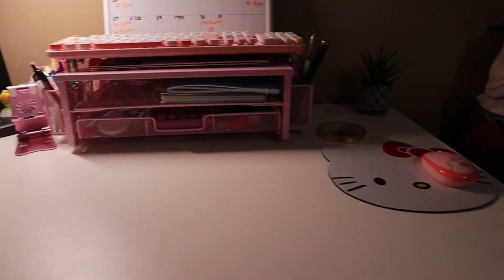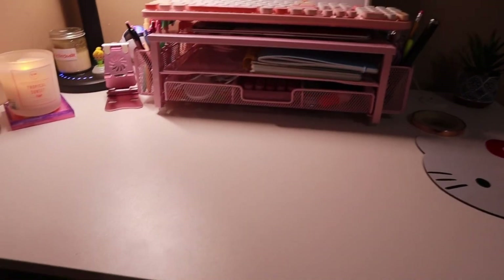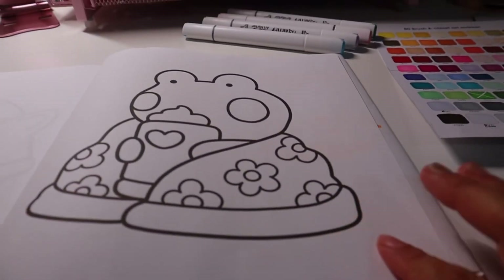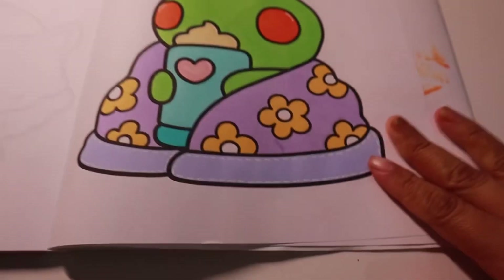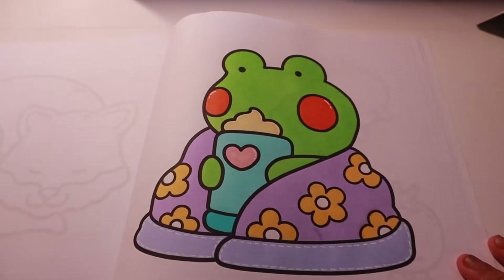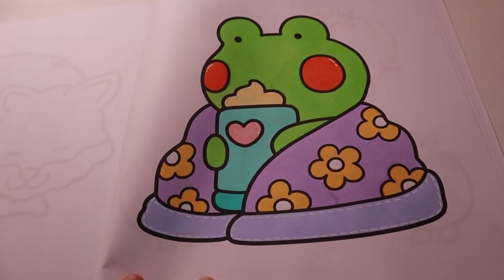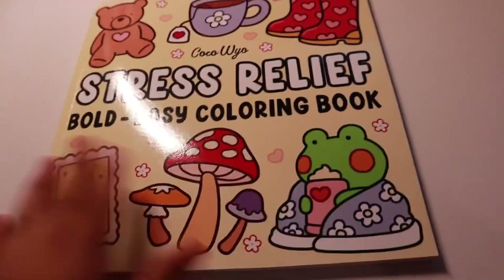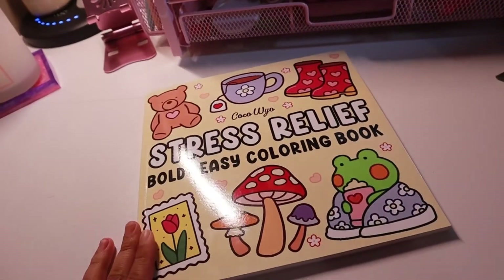My desk is finally looking a bit better — less cluttered, got rid of the mess. Now I'm going to end the night by doing a little bit of coloring. This is the book I'm going to color. Here are the end results — I love it, it is so cute. Every time I make a coloring page I'm unsure how it'll turn out, but it always turns out cute. The book I was using is 'Stress Relief' by Coco Yo — it's in my MSR storefront, so check it out.